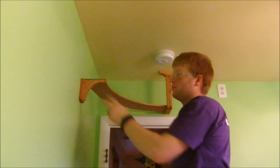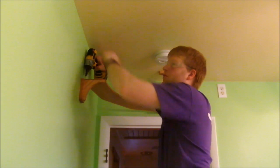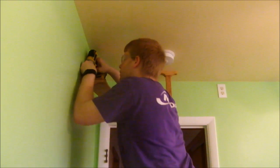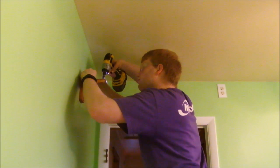When it comes to mounting the shelves to the bracket, nothing beats these impact drivers. They're so stubby that they can get up in here and I don't have to worry about hitting the ceiling. To avoid splitting the wood, I am pre-drilling all of the holes before driving in a screw.